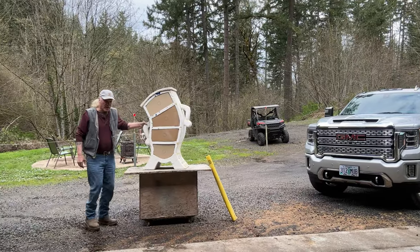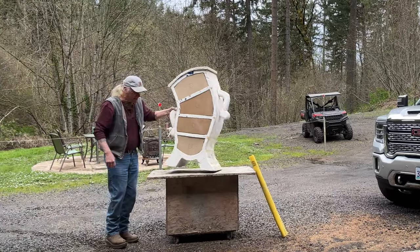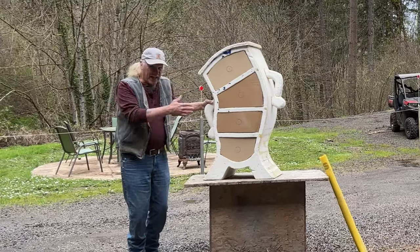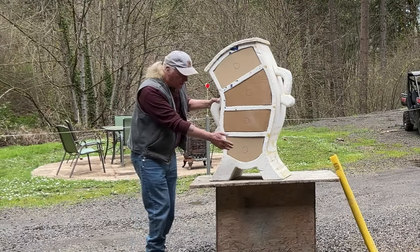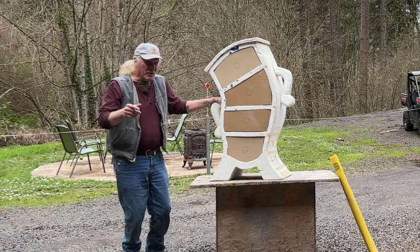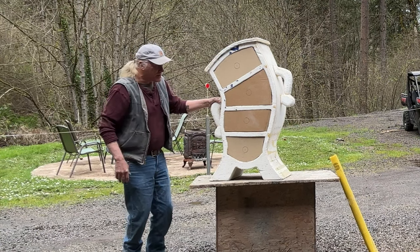Hey guys, I just thought I'd do a little video on this. This is something I made back in 2017. It's been sitting in the shop. The kids have been playing with it — it's a kid's dresser. My intent was to put the Legos and some cars in here in bins for the kids' room. But those kids have grown up and the younger grandchildren are still going to be able to use it, so I want to pursue it.